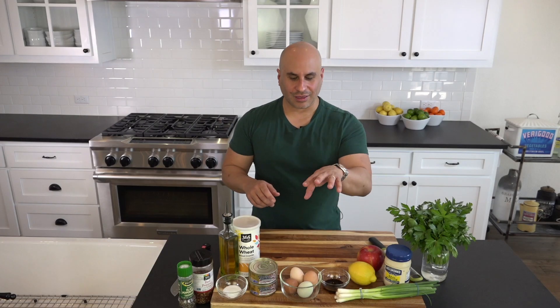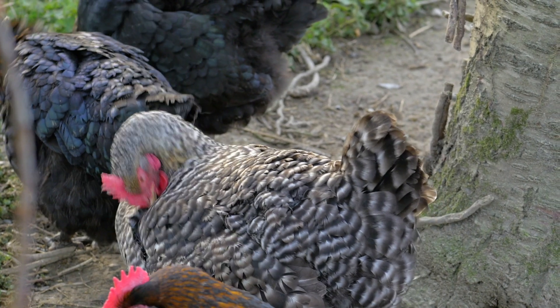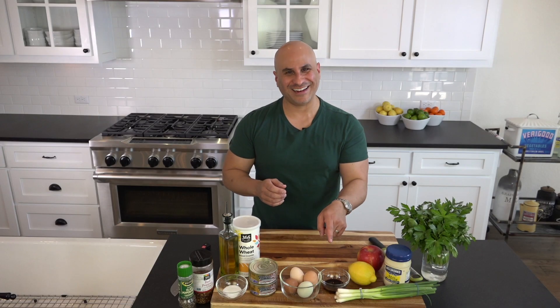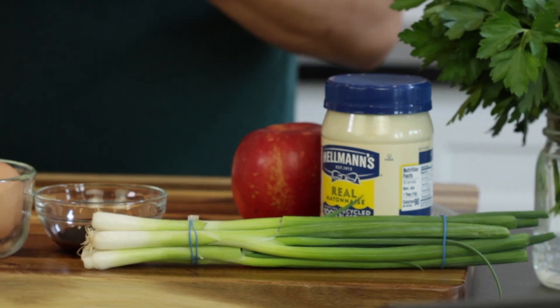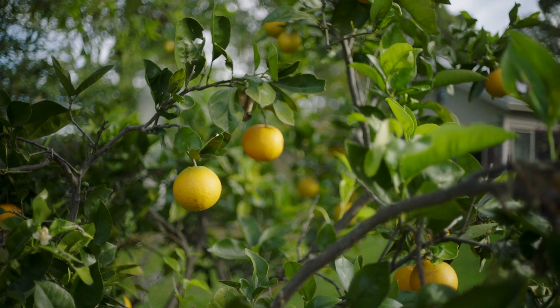We're going to be using eggs — these eggs are incredible. Make sure that your eggs, every time you're cooking, are fresh and preferably organic. We're going to be using Worcestershire sauce — holy shit, I said it right! Say that three times: Worcestershire sauce. Then we're going to be using lemon juice and lemon zest, and because we're using the zest, make sure you buy organic lemons, unless you like to add a little pesticide to your recipe — that's completely on you.